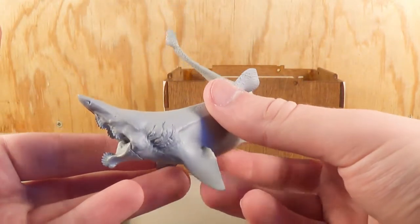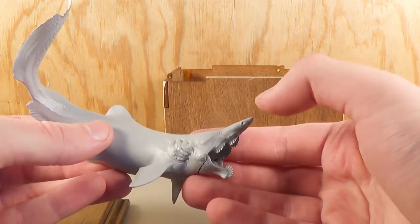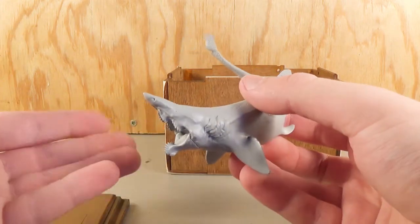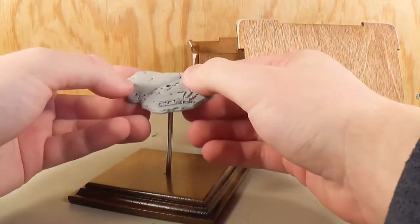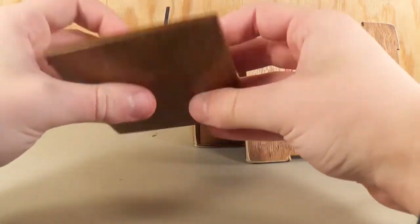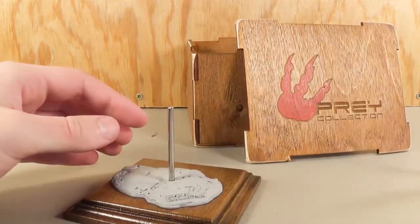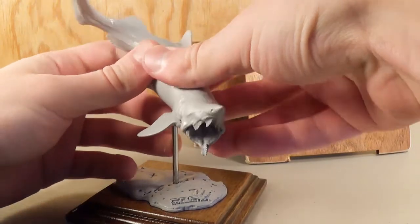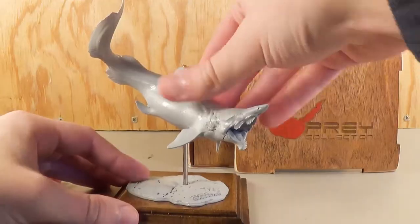Just look at this figure. The great thing about this is that Helicoprion and Parahelicoprion really aren't acknowledged too much in figure form. And it's one of my favorite prehistoric sharks. I think it's absolutely brilliant that he decided to make this so early into his company as well. So let's assemble the entire piece. The metal rod goes right into the wooden base with the other part of the base, so this should just slide right through the hole in the center. A little bit of a tight fit, but there we go. And then there's a hole on the Parahelicoprion's stomach — we just press that in. It should slide right in nicely. And there we go, now fully assembled.